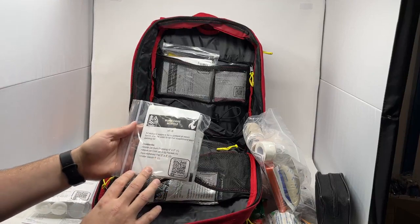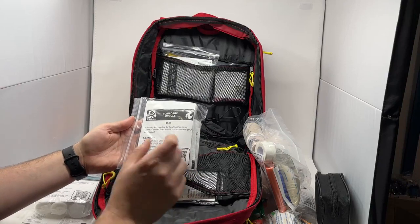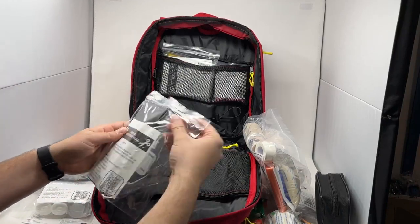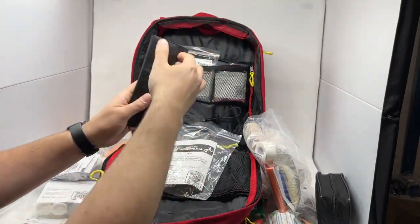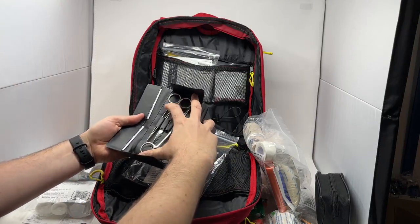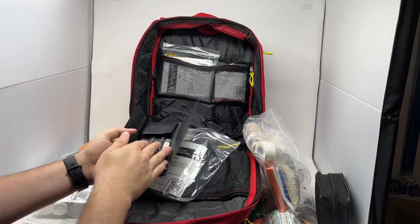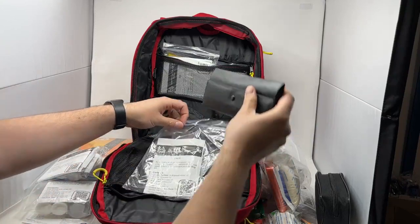Our burn module also has a QR code and a guide on the back. It has a water gel dressing, a water gel packet, two non-adherent pads, and a roller gauze — great for treating minor burns. Then we have our first aid instrument roll, nicely packed to keep it water resistant. It comes in a really nice organizing case with all your first aid instruments: Kelly clamp, scissors, tweezers, nail clippers, splinter removal tools, a scalpel, a magnifying glass to clean out wounds, and alcohol prep pads to clean your instruments before and after.